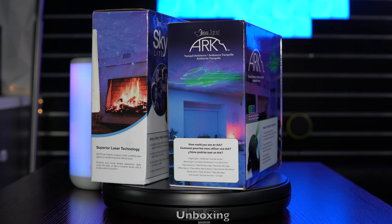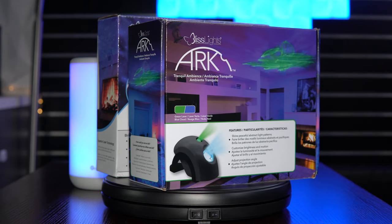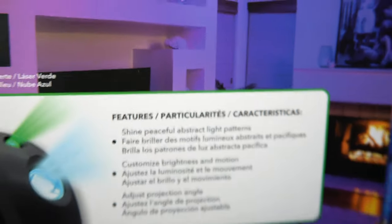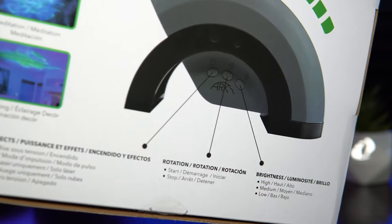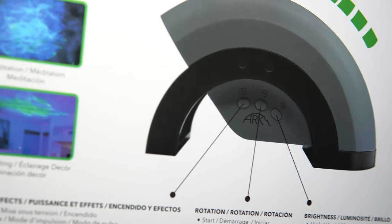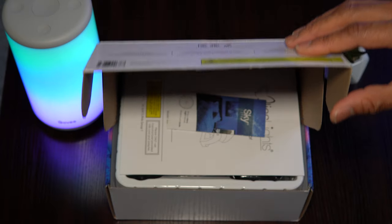The Arc ships in a very attractive and somewhat compact box compared to the Skylight. You'll find some key features and highlights on the front, along with a brief description of button functionalities on the back, which acts as a quick-start guide. This means you'll spend less time combing through the manual and more time exploring your new projector.